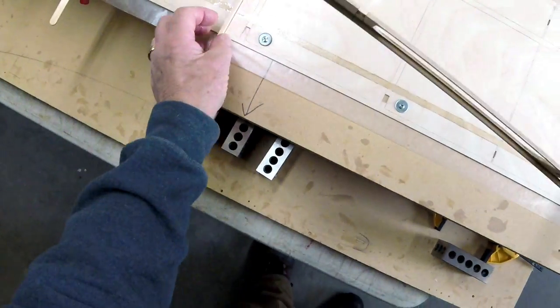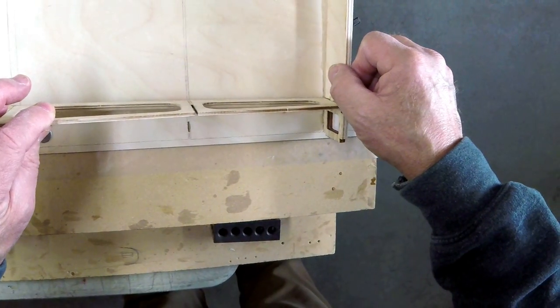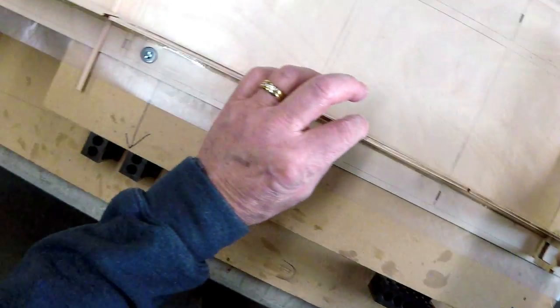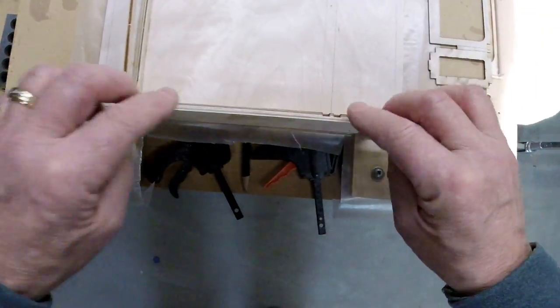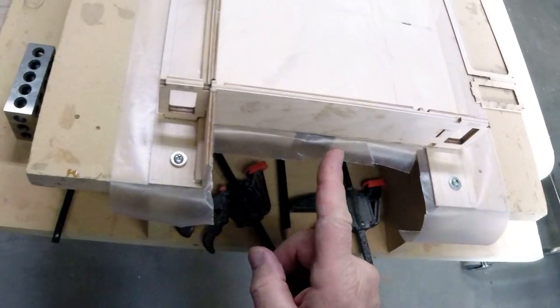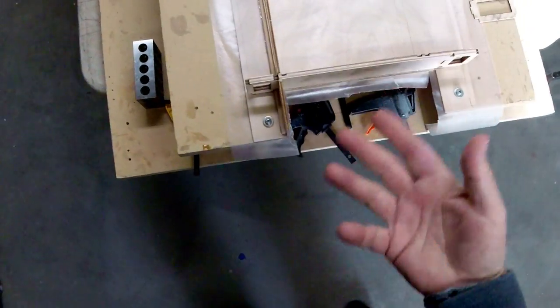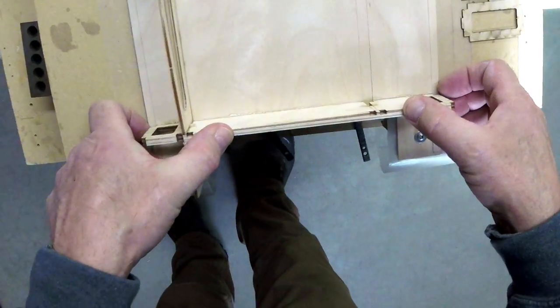I'm going to keep this front up in the air for a minute. Epoxy pushing out everywhere — you know, it pushes out the back and you're like 'yeah I can sand that off,' but why make extra work? So we're going to tidy it up quite a bit.